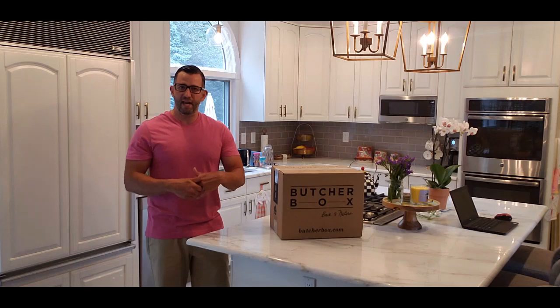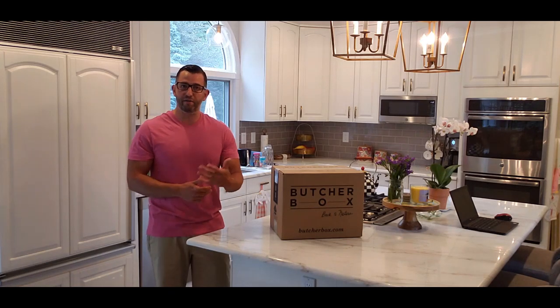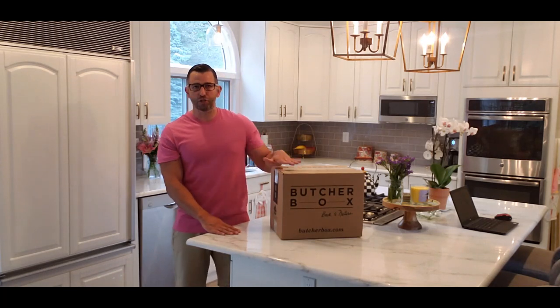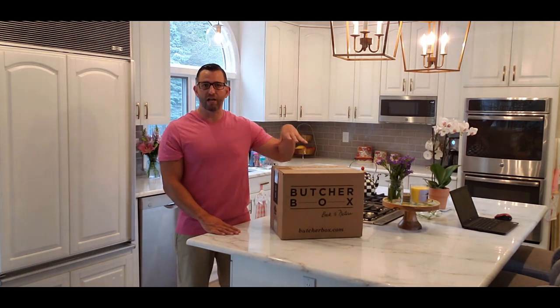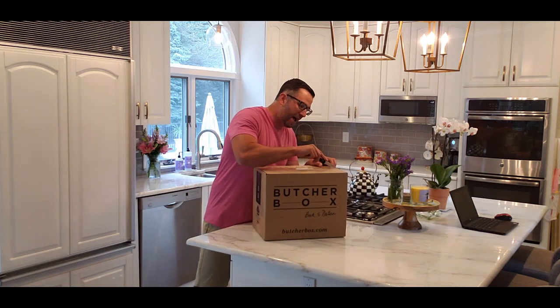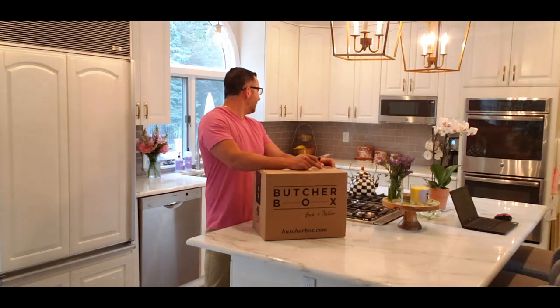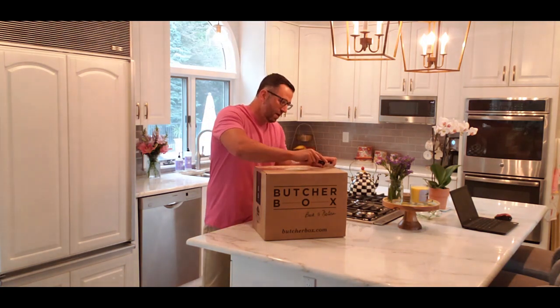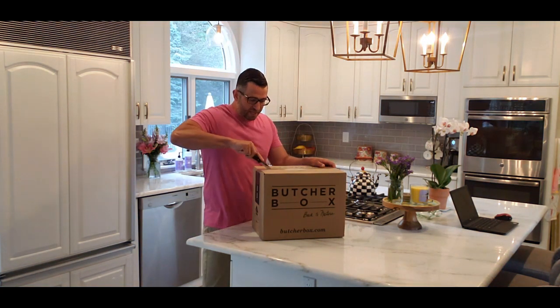Hopefully some of these initial points have been helpful for things you weren't aware of in making your decision. Now I'd like to pause and actually open the box to show you the packaging itself, what I got, and the different types of cuts. This package was delivered at 10:45 AM and it's now 1:15, so it's been sitting in this box for a few hours.